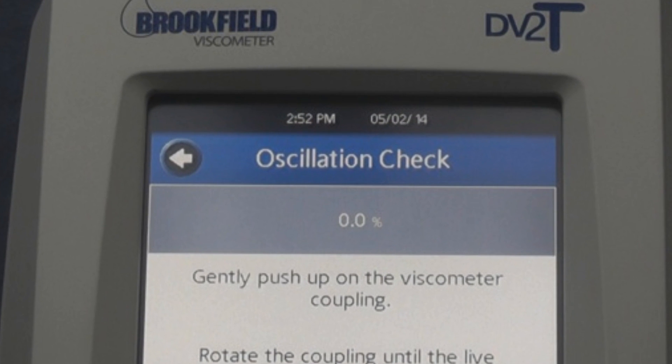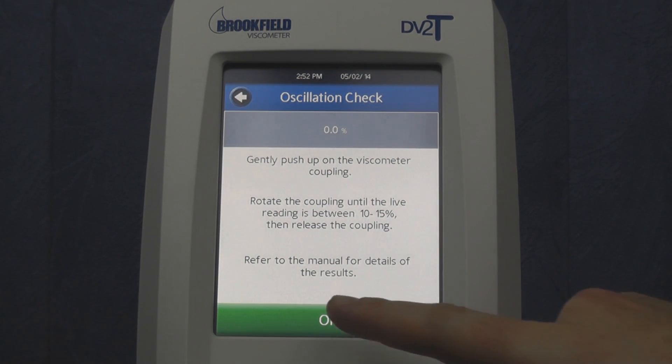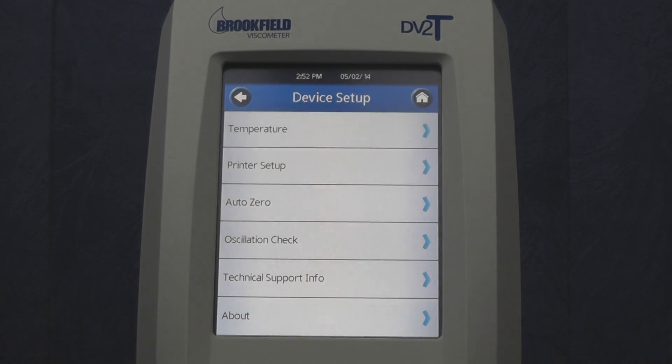When completed, the torque should read 0.0%. If it is off by plus or minus 0.2%, then it is still acceptable and passes the oscillation check.